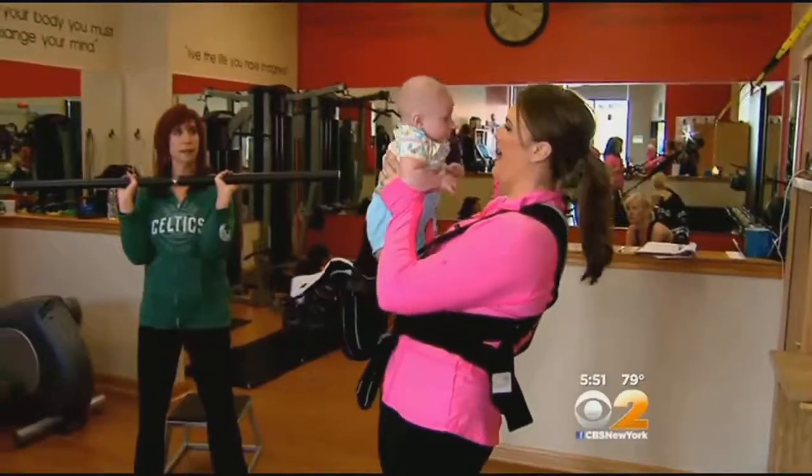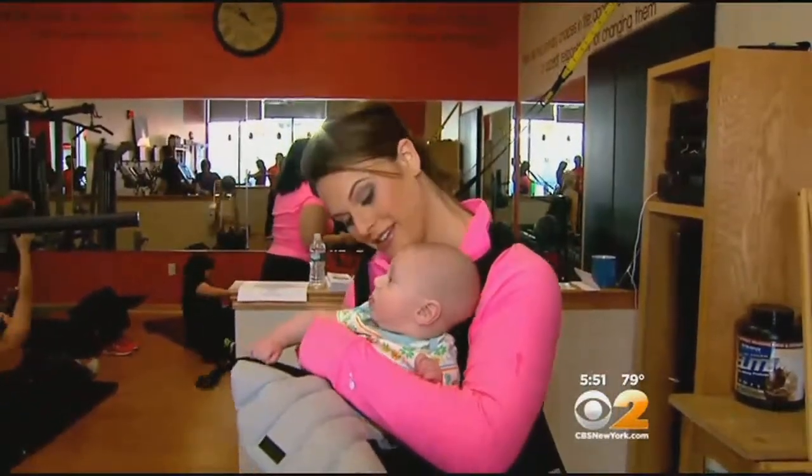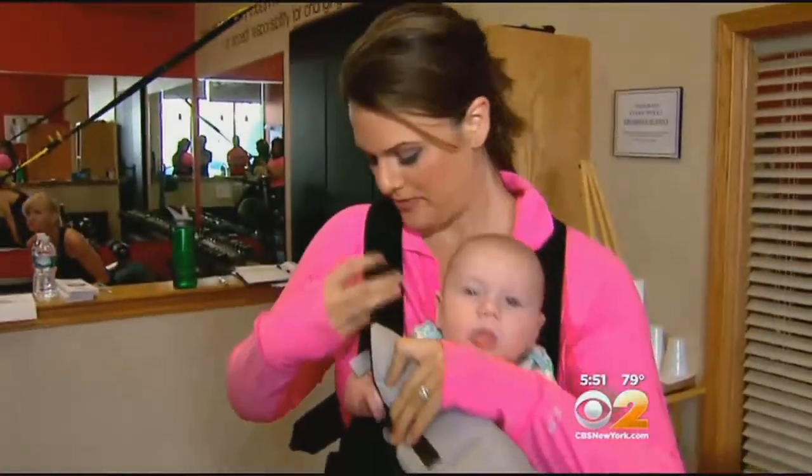Especially for new moms, it's about starting great habits early. Don't let the excuses start creeping in right from the get-go. To get started, all you need is your baby. I strapped on my 15-pound weight — his name is Bo — and gave it a try.